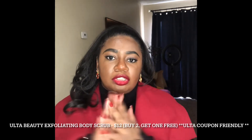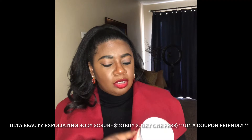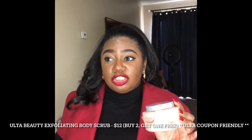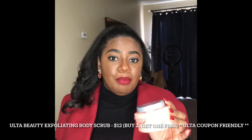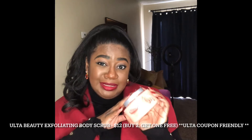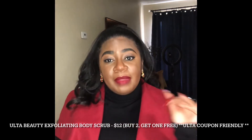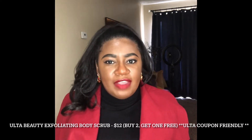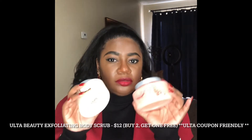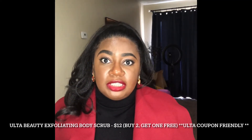These feel so good on the skin. The one thing I would say is it may be a little smaller than Tree Hut — this is eight ounces whereas Tree Hut is 12 or 16. But based on the quality I'm getting, I'm leaning toward this one more often. I may hop on Tree Hut if there's a really great sale, but these two are going to be a good staple in my skincare line.